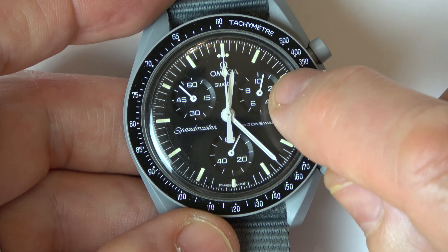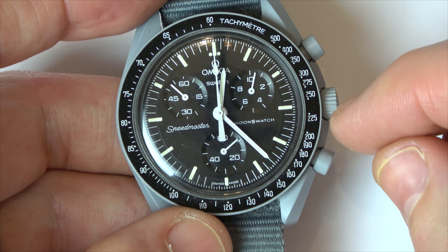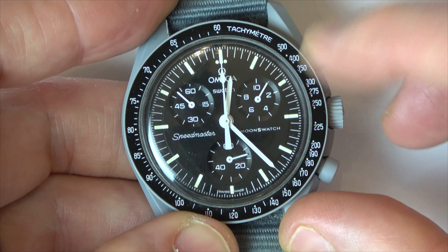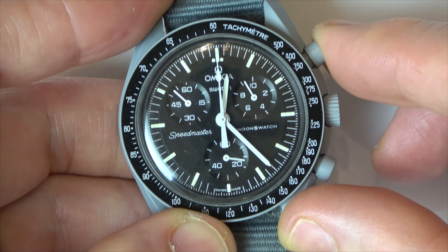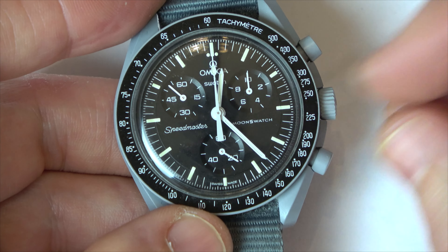Now you can see that the tenth of the second hand is out as well. We're going to use this one here — we're still at the first position on the crown. Can you see when I move this round? This one's moving. Hold it down and bring it up to here, and that's nice and aligned now.